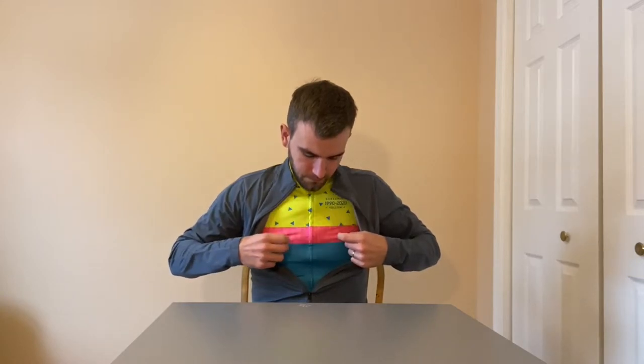I am 6'1" and 185 pounds. My chest is 104 centimeters, my waist is 91 centimeters, and my hips are 102 centimeters. With that being said, I went with a large. Essentially all the jerseys I've worn from Pearl Izumi — which I do like how they fit for how cheap they are — I've always worn large, so I decided to go with a large jacket.